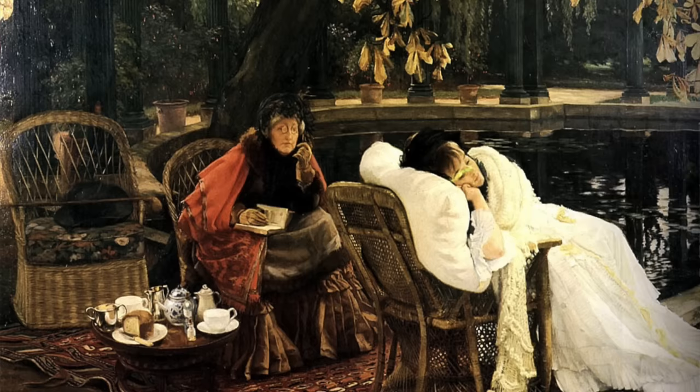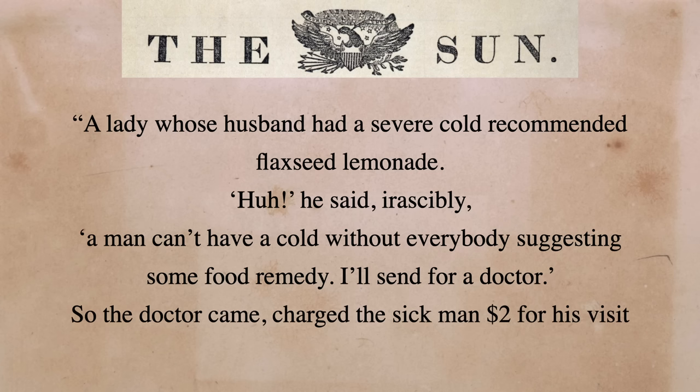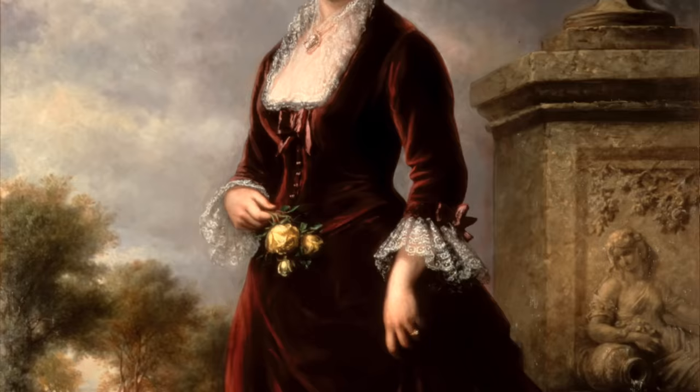Lemonade wasn't just a way to get rid of fleas but also to cure all sorts of ailments. In many cookbooks of the time, recipes for the convalescent included lemonade. An 1887 article from the New York Sun tells of a lady whose husband had a severe cold; she recommended flaxseed lemonade. He said irascibly, 'A man can't have a cold without everybody suggesting some food remedy — I'll send for a doctor.' The doctor came, charged two dollars, and advised flaxseed lemonade. The drink became wildly popular in the U.S. partly due to the Women's Christian Temperance Union, whose slogan was 'Say goodbye to liquor, here's to lemonade.' Lucy Hayes, wife of the 19th president Rutherford B. Hayes, was dubbed Lemonade Lucy for her devotion to the temperance movement, and Hayes even banned alcohol at all White House functions.